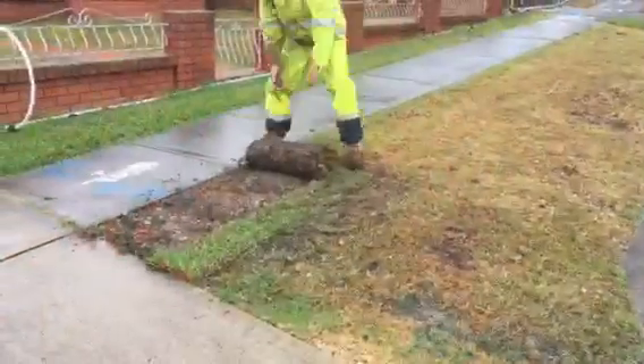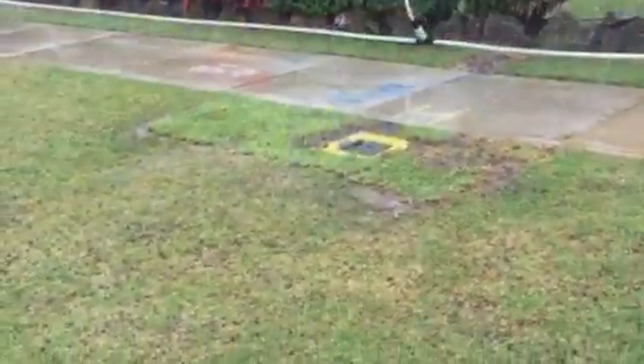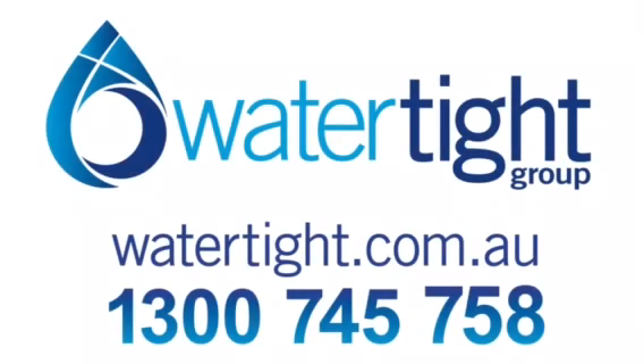As this video demonstrates, pipe bursting is incredibly environmentally friendly, being one of the least intrusive and destructive methods of pipe renewal, and high quality too. If you are looking for an experienced and highly skilled water infrastructure company to help you get the best outcomes, then contact Watertight Group to see how we can help you.